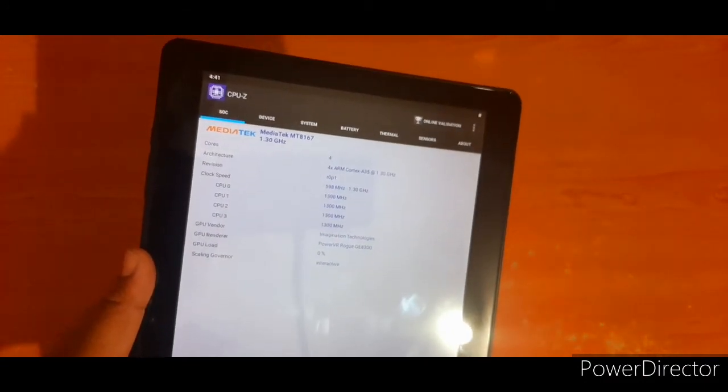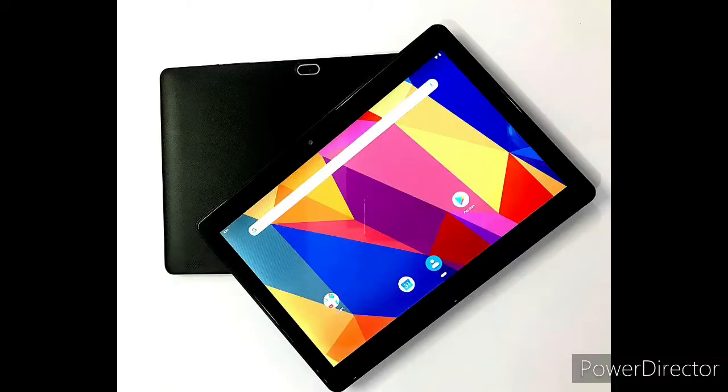You can use this tablet for online classes. It has a 6000mAh battery capacity with fast charging support.